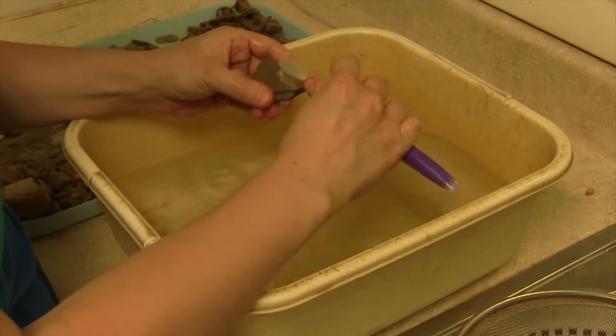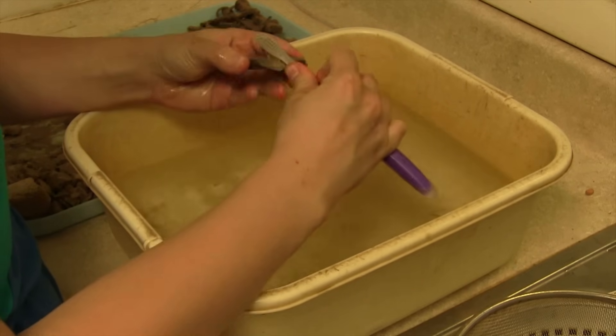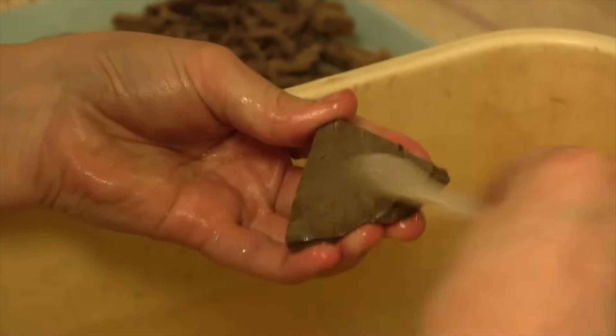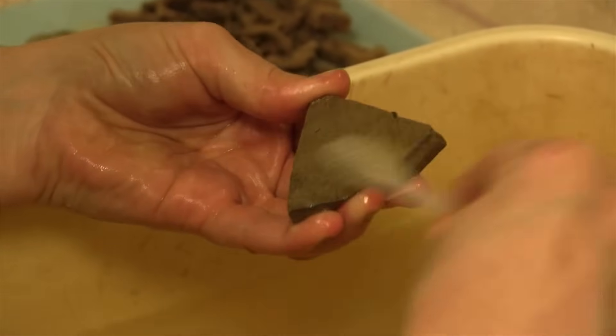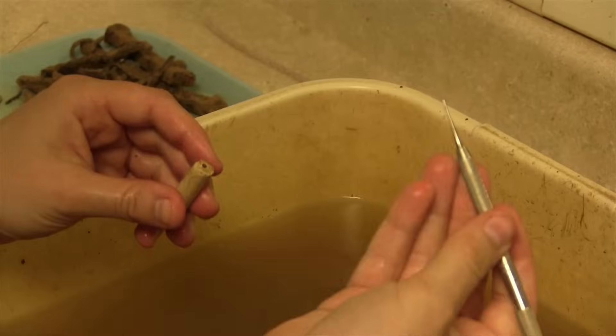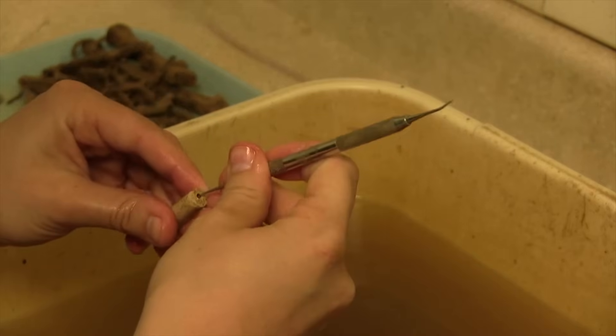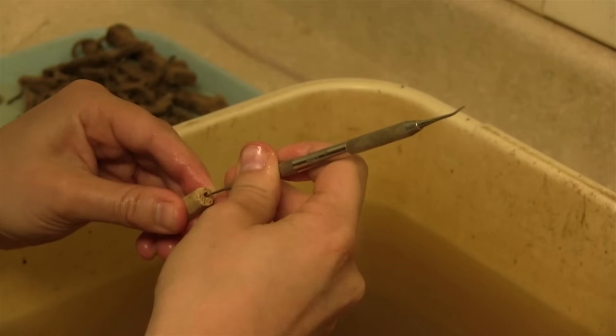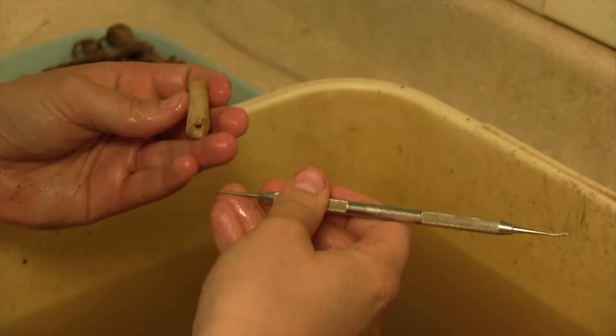We use a few different tools for cleaning the artifacts. Primarily, we scrub them with a toothbrush, but for tricky artifacts such as pipe stems or particularly delicate items, we'll use dental picks to remove dirt from crevices or holes.